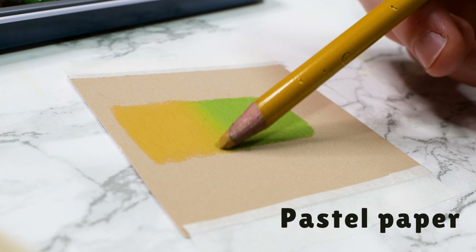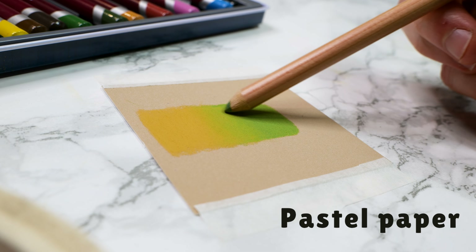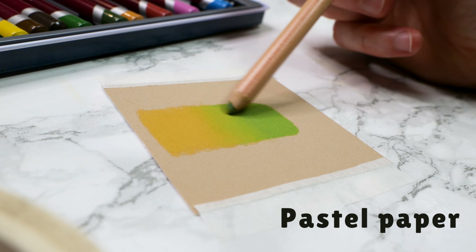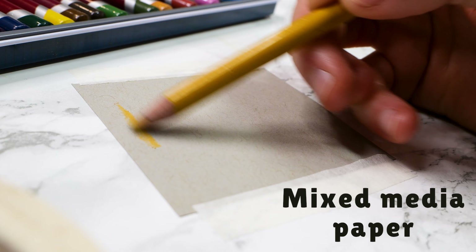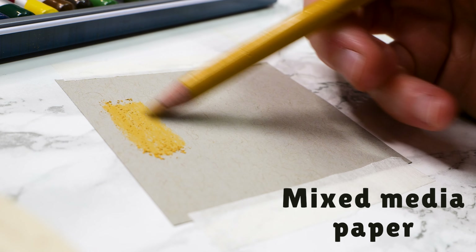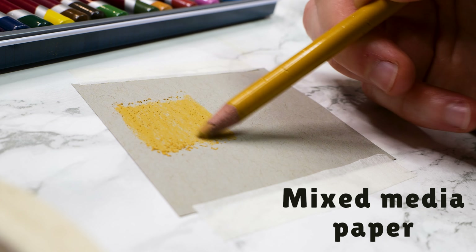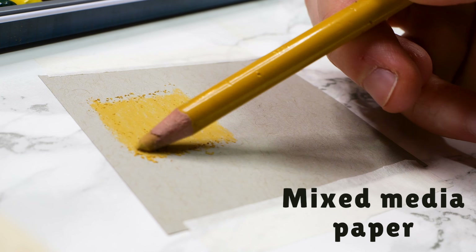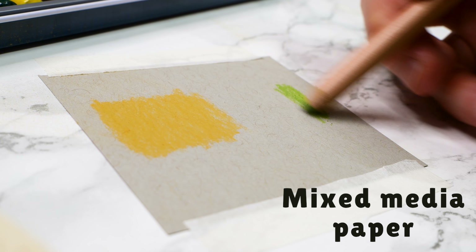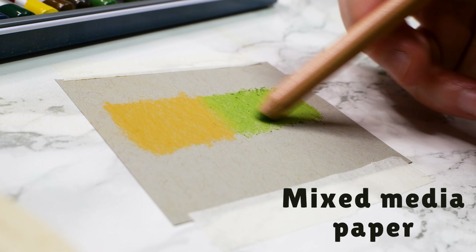Specialized papers for pastels ensure smoother application and blending, allowing for very detailed work. They provide the opportunity to add multiple layers and even correct mistakes easily at times. On the other hand, with mixed media paper, the pastel powder slips everywhere, cannot adhere to its texture at all, and it seems as if you're just spreading the pigment everywhere without seeing any progress. If I were to try using such unrecommended paper for pastels, I would give up on that drawing within the first seconds.